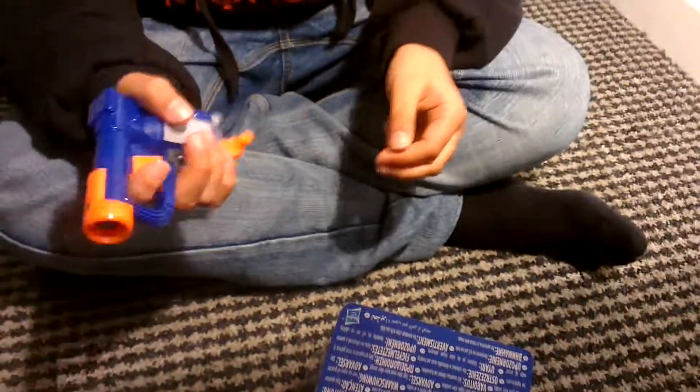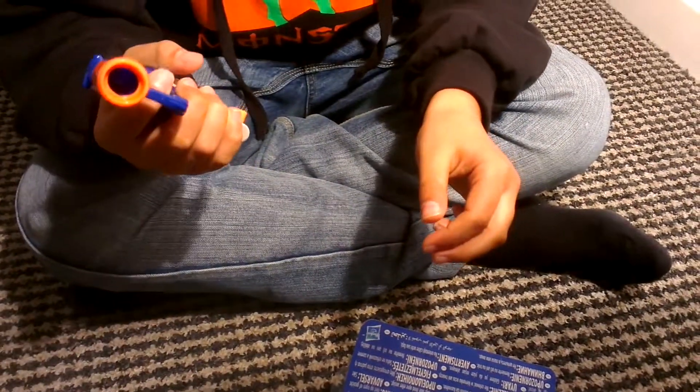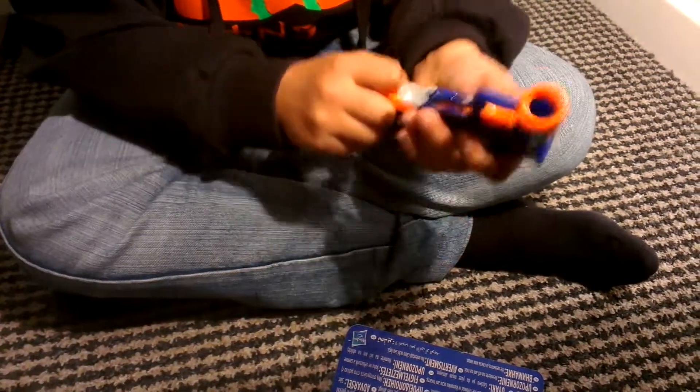A small little gun, nice to hold. Quite stiff.